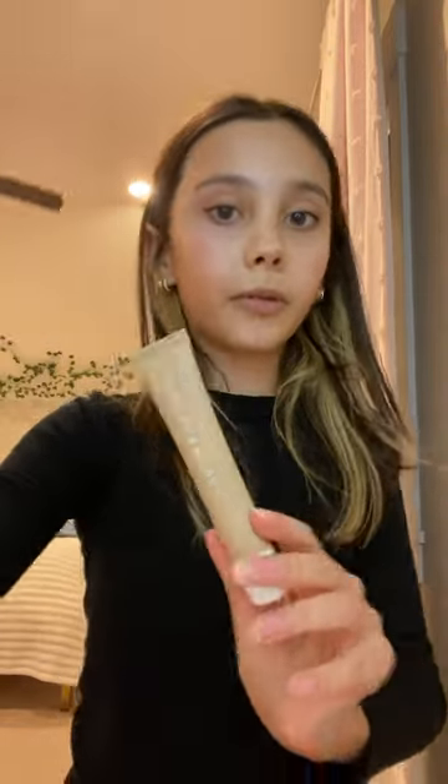I use the Rare Beauty blush, and to finish off my makeup look I just use the Summer Fridays lip balm.